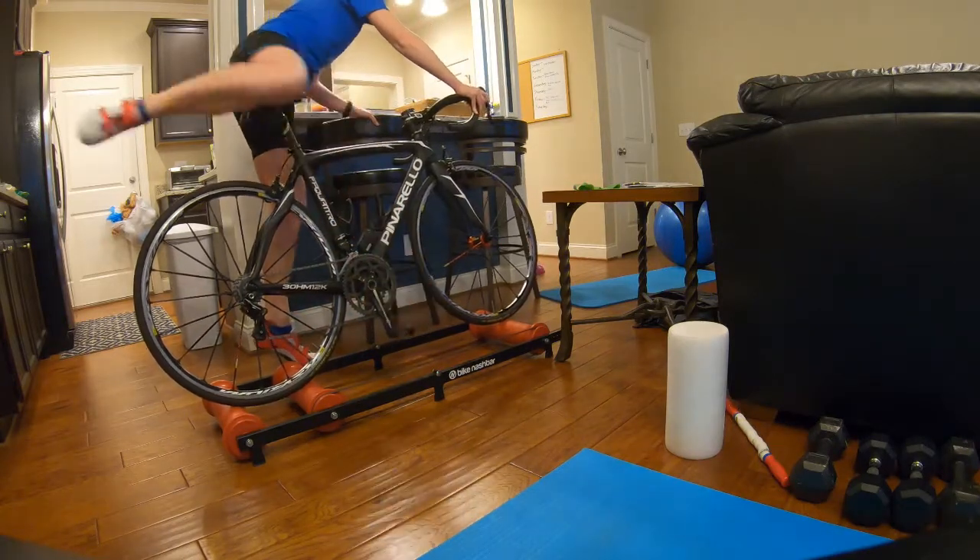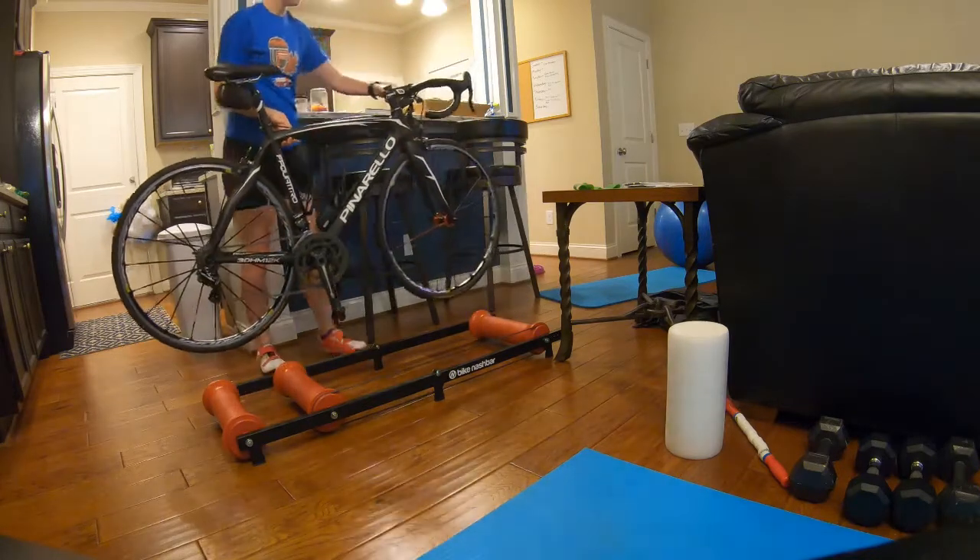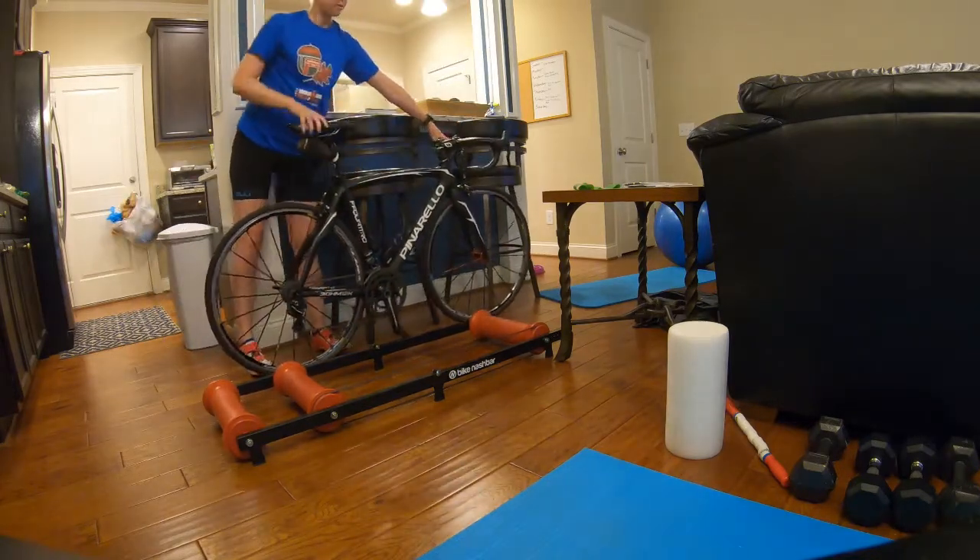When you're done, you just stop pedaling, hop off, and just like that — voila — you're good to go. It's a lot less setup than a regular trainer.